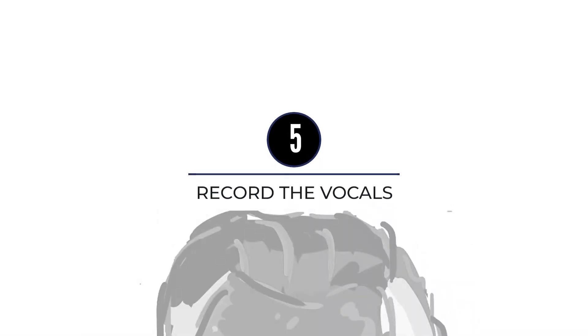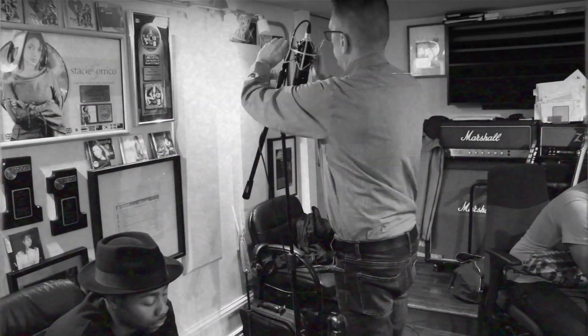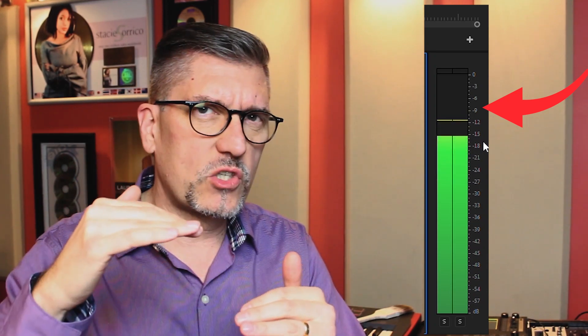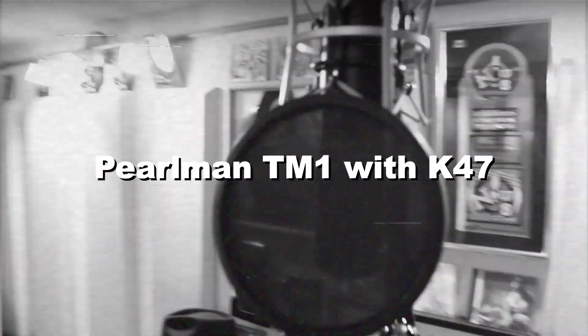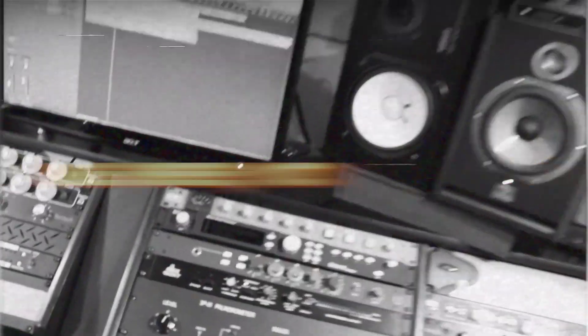Number five, we're going to record the vocal. We've got a nice setting — you can feel it a little bit about level. We're aiming for a level between minus 10 and minus 6, so we've got enough room that if he gets a bit loud we're not going to distort, and it's loud enough that we won't have noise problems. For The Living, we're going to record him on a Pearlman TM1 going into a 1073, into a Purple Audio 1176.